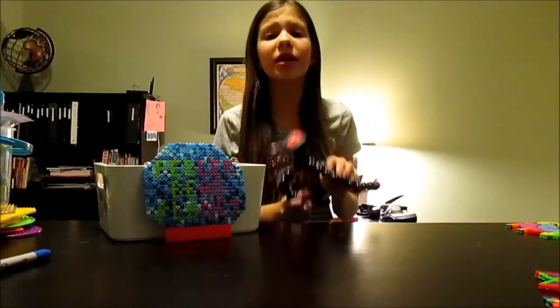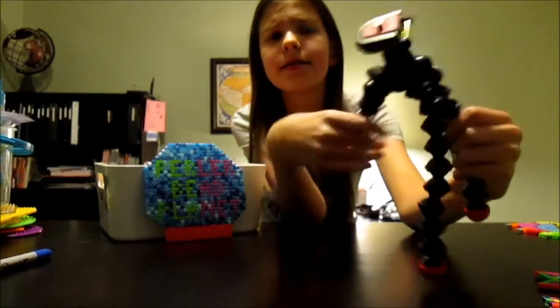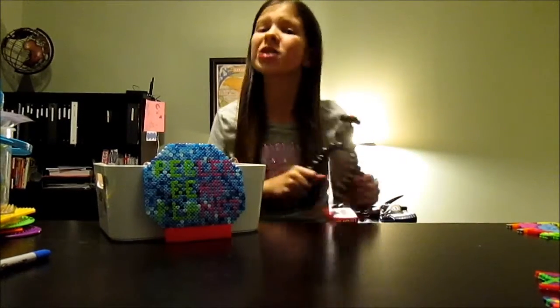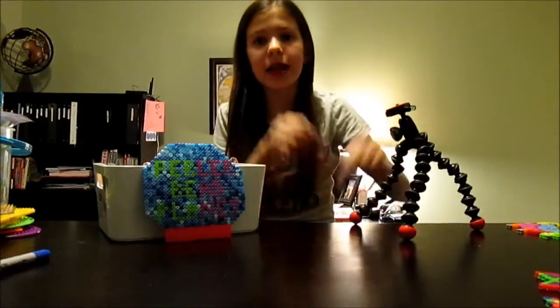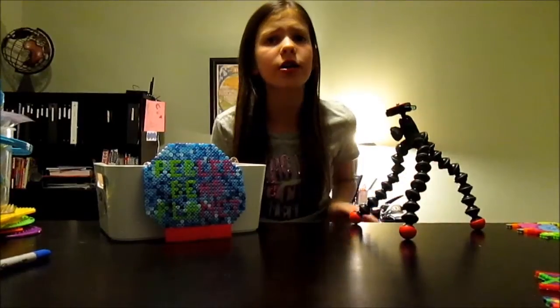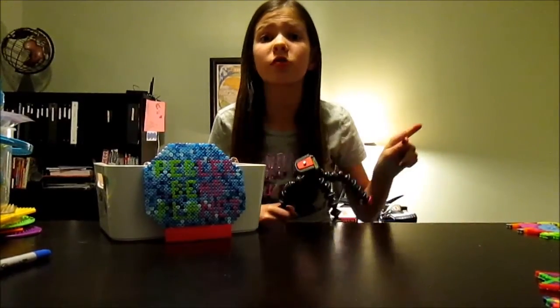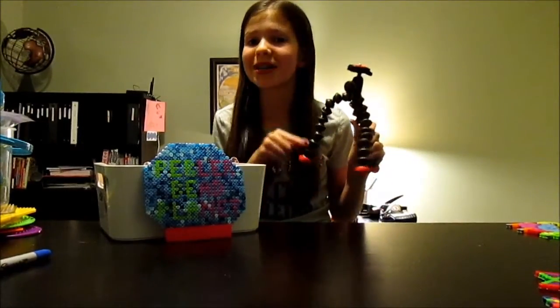My favorite tool of the month is not Pearly Bead related, but it is this gorilla tripod. It's three-legged and you can put it anywhere. When I film my tutorial videos I can finally lean it down and have two hands free, which makes it much more efficient. I just got it this past week but it is so helpful — if you do Pearly Bead tutorials, this is a must have.